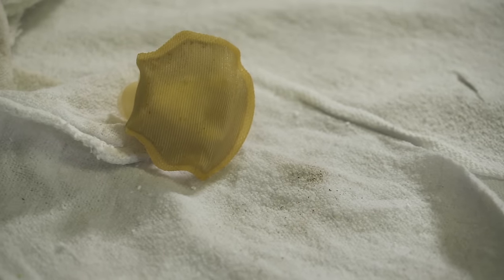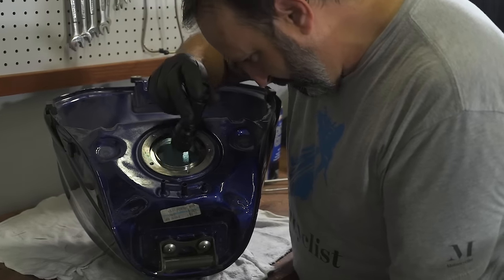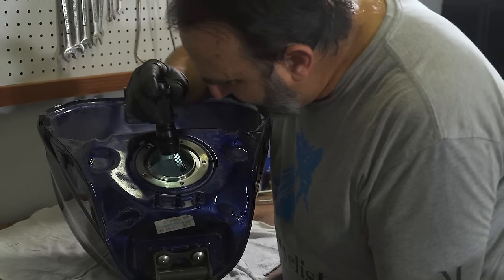Once the strainer is clean, reassemble the fuel pump in the reverse order you took it apart. You should really replace the strainer and any o-rings as this will give you a longer service life, but sometimes you just need to get your bike moving. Before reinstalling the pump, check the tank for rust and corrosion. If it's present, you're going to need to clean the tank and possibly reseal or coat the inside of the tank to inhibit further deterioration.